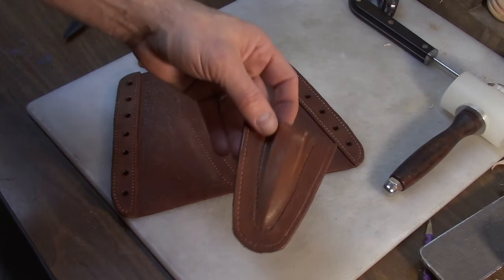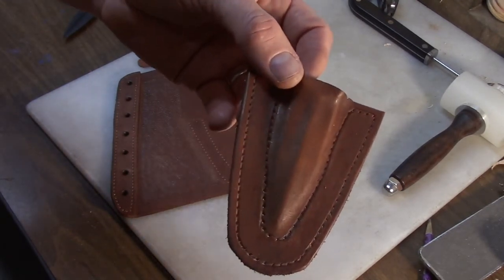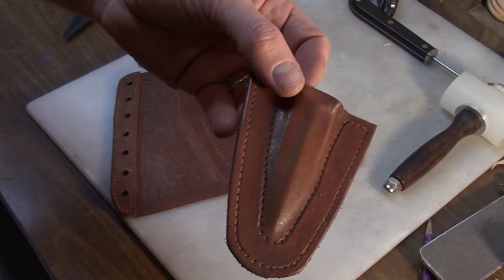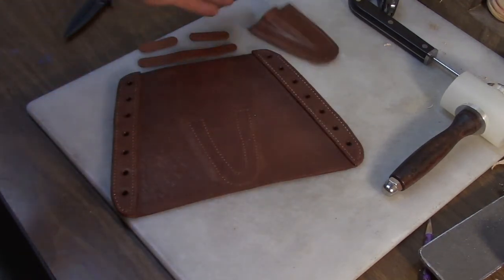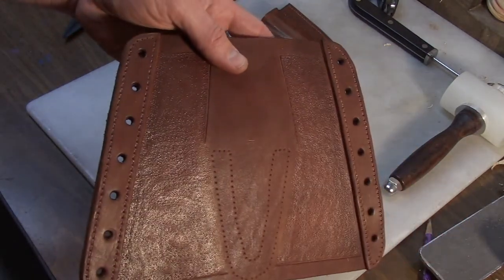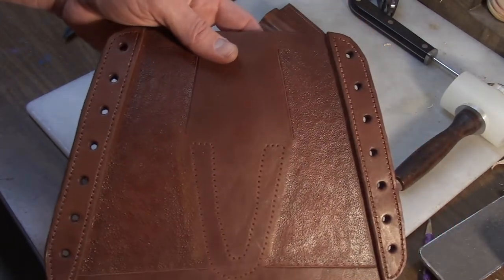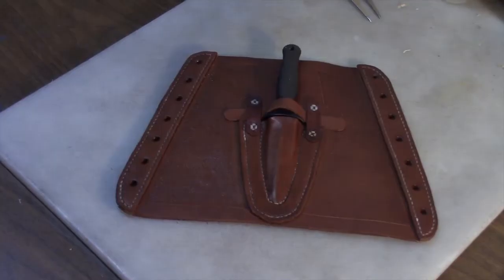Here you can get a much better look at the stitch lines I've applied. That's going to be a twin stitch line there along the blade and along the edge of the sheath. You can see how I transferred that to this part, and you should be able to see those distinct stitch lines down the lacing edges.